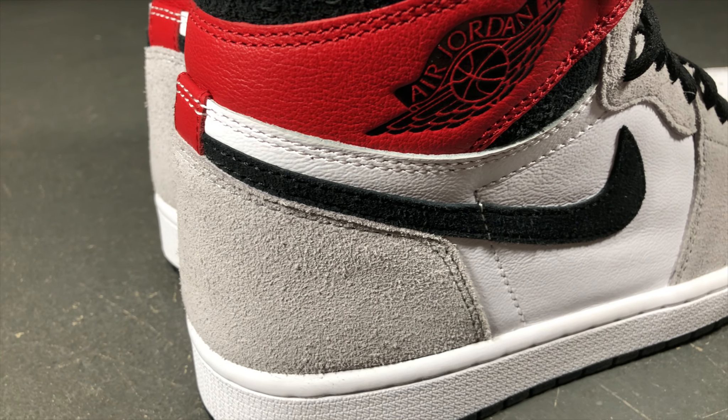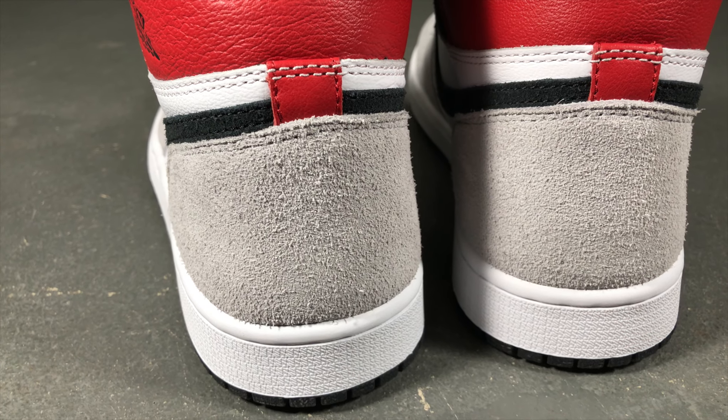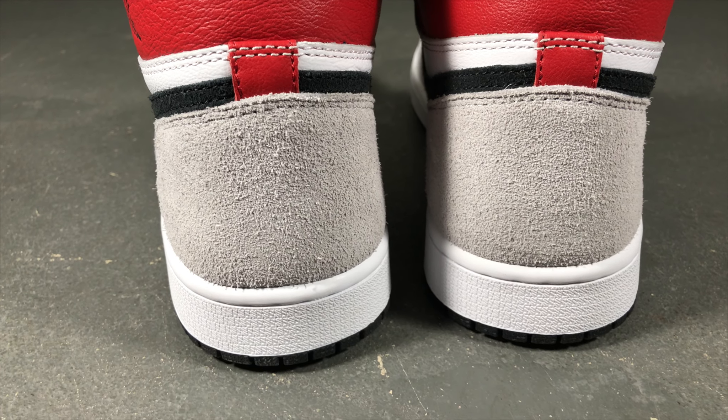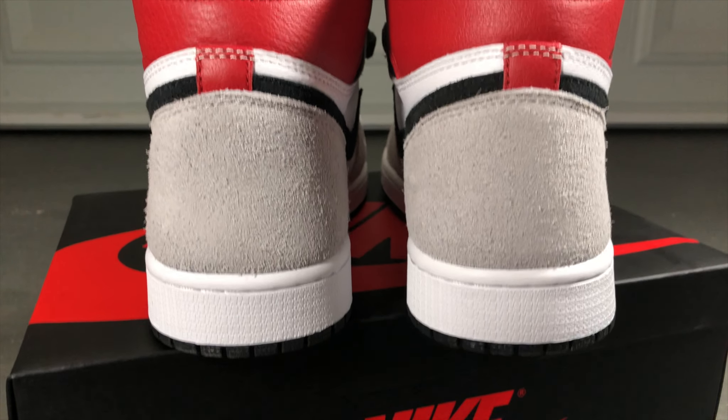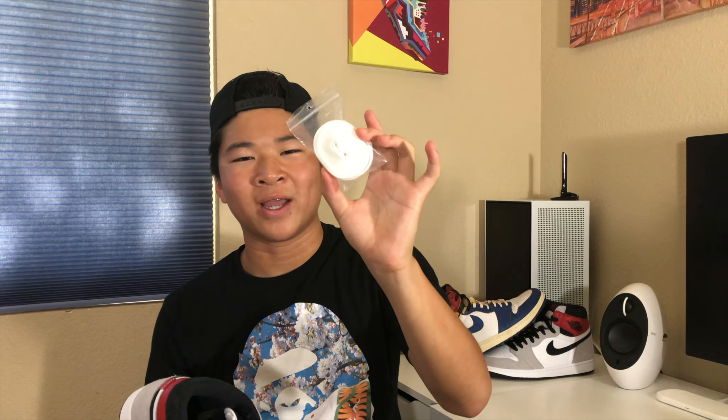The toe box of the shoe is white leather with the mudguard being gray suede. The mid panel is again white leather with a black suede Nike check going across it. The heel is gray suede material, and the best part of the shoe is the red strip of leather on the ankle area. This shoe comes with flat black laces but also includes a set of white laces.